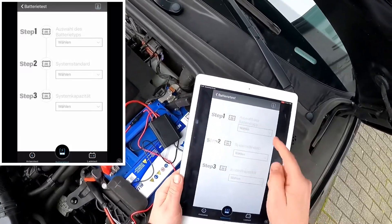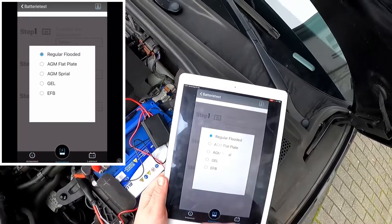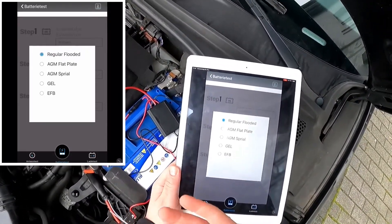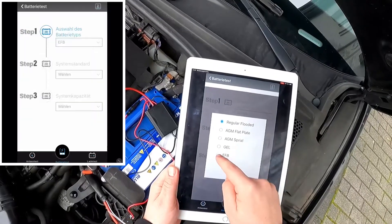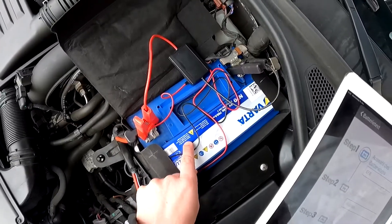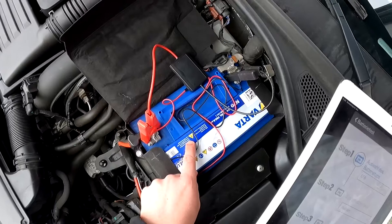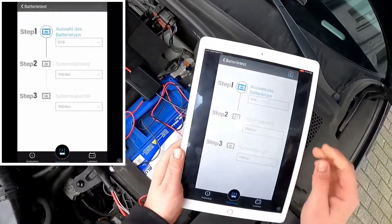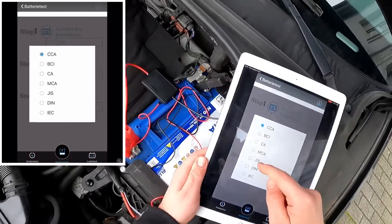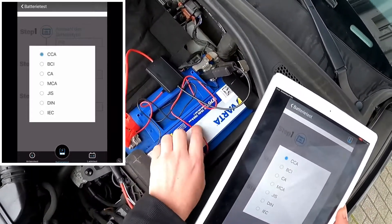Now we can go to battery check. We have to choose the right battery type: AGM, GEL, or EFB. In our case we are testing an EFB battery. An EFB is start-stop capable — AGM is start-stop too, but EFB is another standard way to do that.